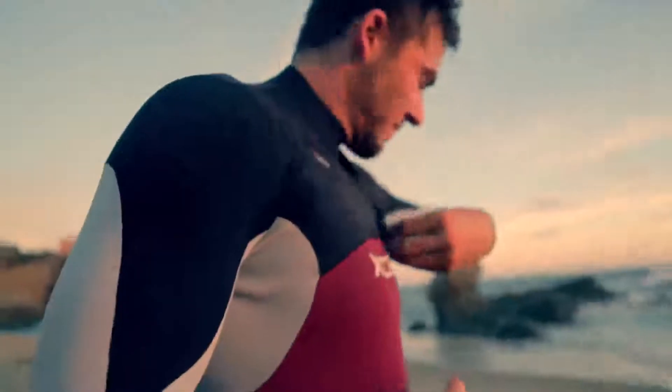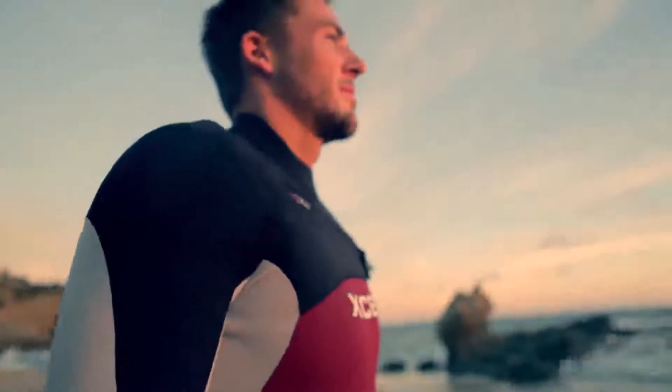Infinity Comp full suits feature the X2 front-entry system. The over-the-head zipper flap has an attached right-shoulder water-resistant zipper and smooth-skin hem seal, that all combine to keep water out and warmth in. The X2's interior crossover neck panels are implemented on the chest and back panel of the neck entry, allowing the user to get the suit on and off quick and easy.